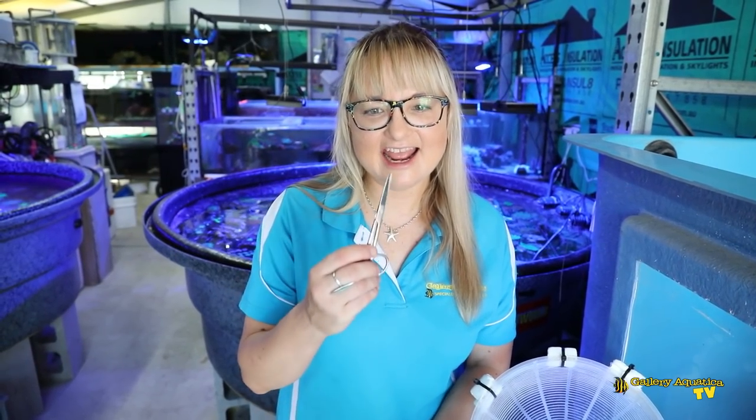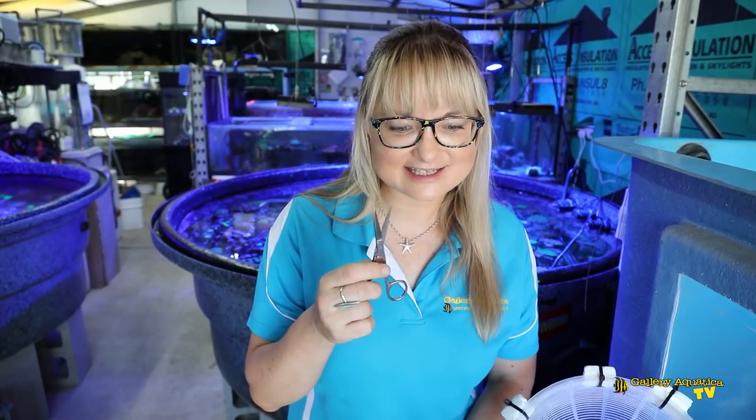Fragging leather corals is pretty easy. The most important tool we're going to use today is a nice pair of stainless steel scissors. However, there are multiple different options you have when it comes to mounting these leather corals, and we're going to cover quite a few of them today.